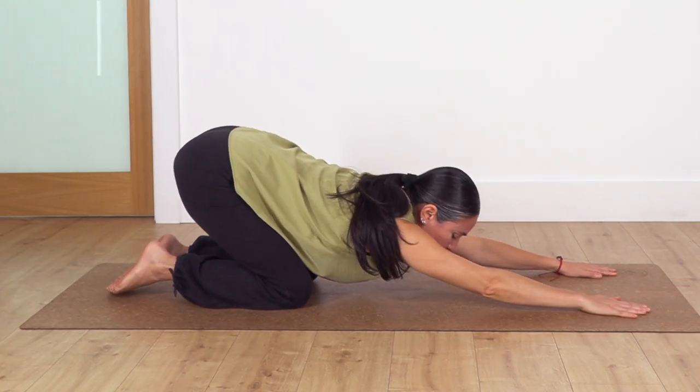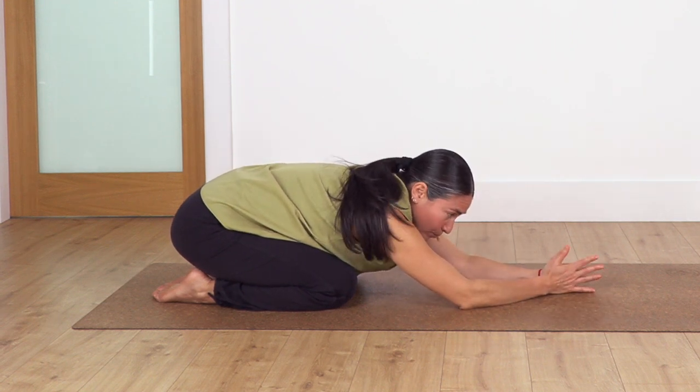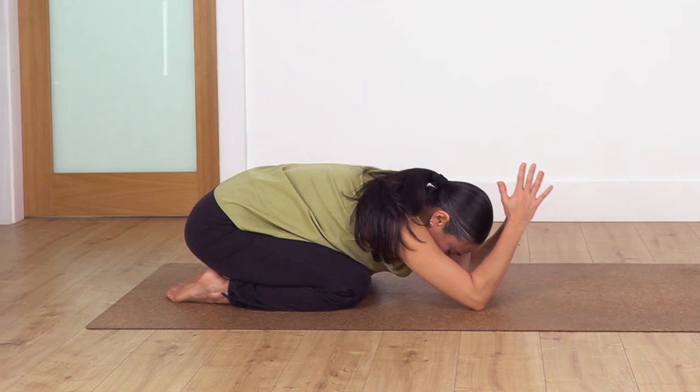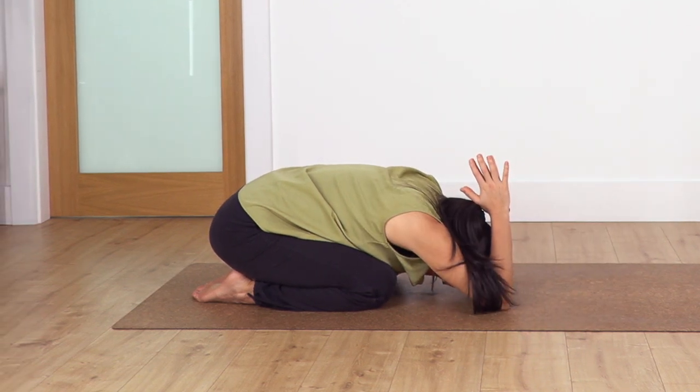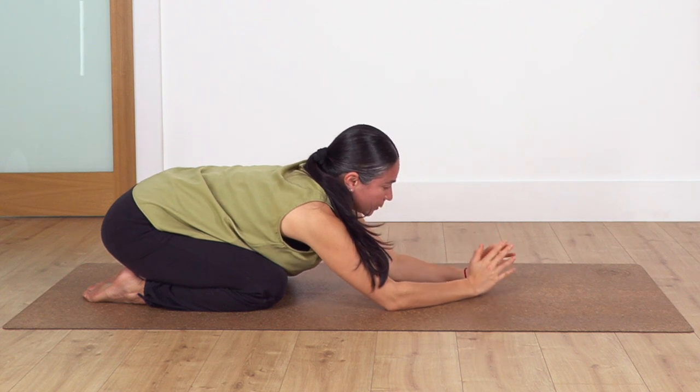Gently slide backwards onto your heels as low as you can go. Bend your arms and move your hands just behind your head and hold here for four breaths: inhale deep and exhale. Then gently drop your hands back again onto all fours.